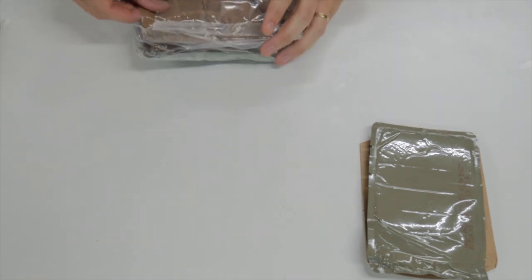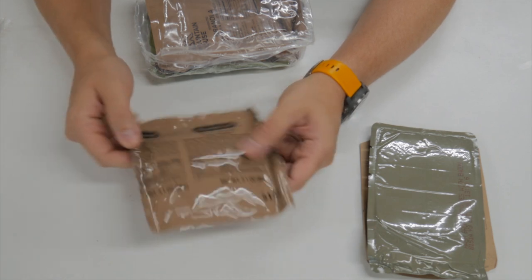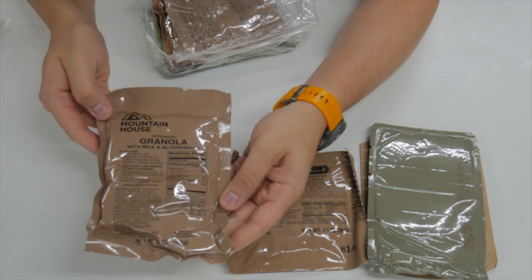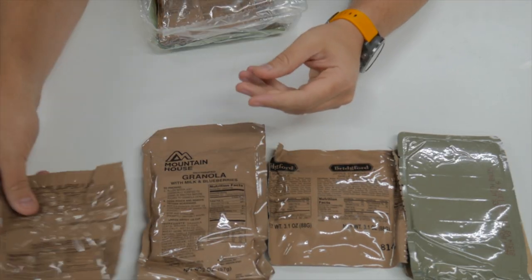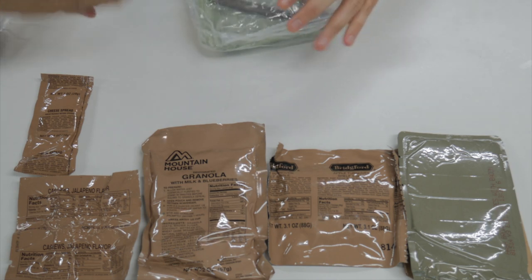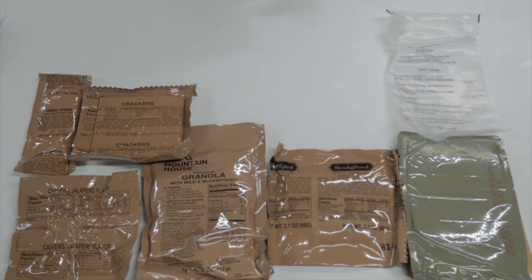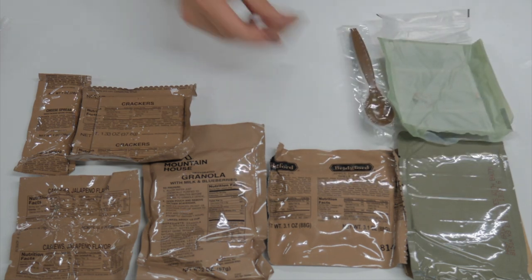Hopefully we get some new items since it's breakfast. We've got an apple turnover shelf stable — that's new, excellent. We've got a Mountain House dehydrated granola with blueberries — that's always good. Over here, we've got some jalapeno cashews — those are good, an old staple. We've got cheese spread, and of course along with that some crackers. We've got the always-present beverage bag, an FRH, our MRE spoon, and beverage base orange type 3 — that's always pretty good.